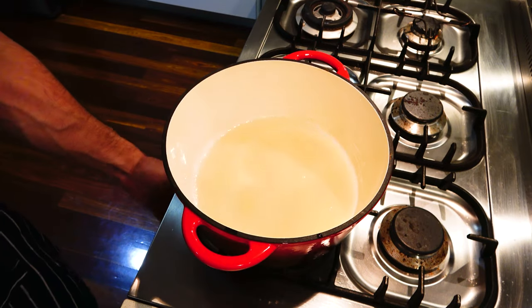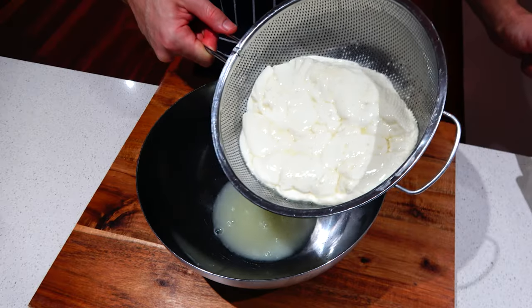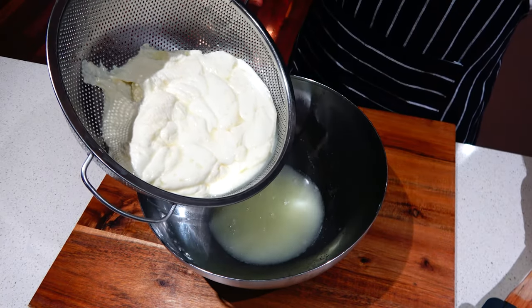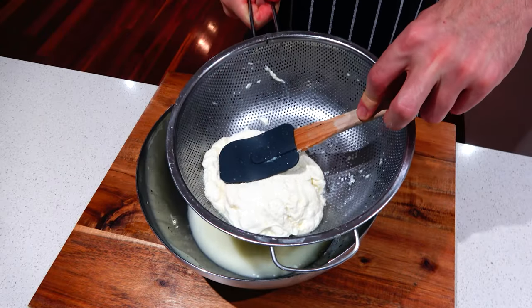Turn the heat on low again to start heating up the whey to about 170 Fahrenheit or 75 degrees Celsius. Meanwhile, allow the curds to drain for a few minutes until most of the liquid has been released. Gently squeeze the curds to remove the excess liquid.